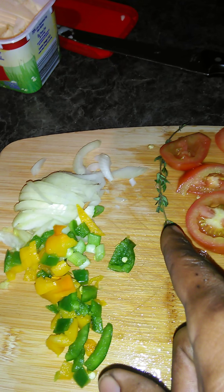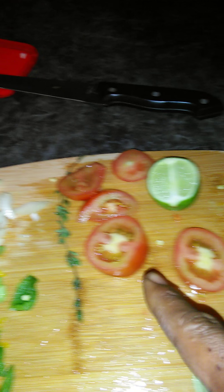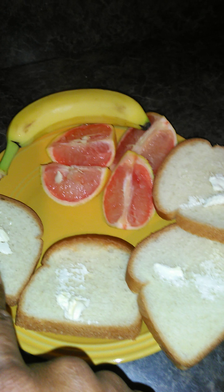Green peppers, red peppers, a little bit of thyme, and the tomato is going to go on the sandwich. That's the plate right there — got butter, butter on the bread, grapefruit, bananas. We got that lime right there, squeeze a little bit of lime in there.